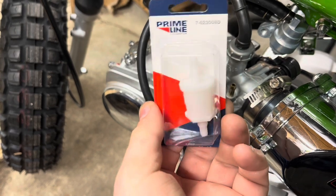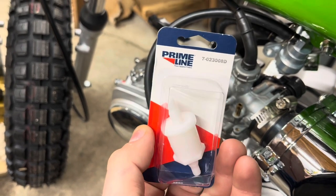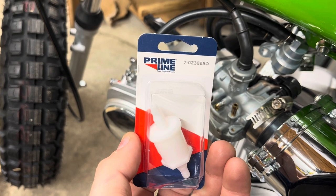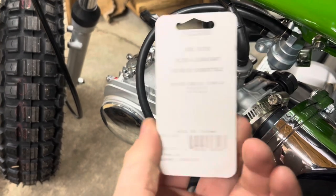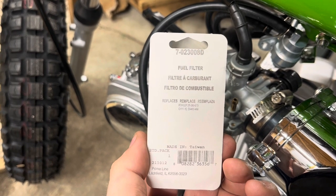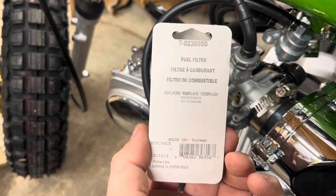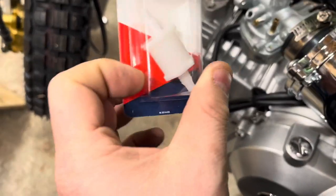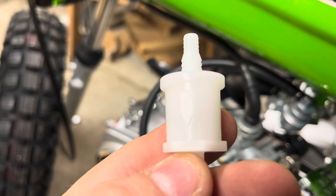If you're wondering what I'm using, I just got a fuel filter from O'Reilly's and this is the model number here: 7023000-8D. This is just like something you'd find in their lawn equipment section — they've got little filters and stuff, and that'll fit this little hose.